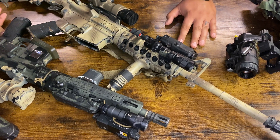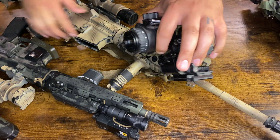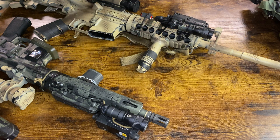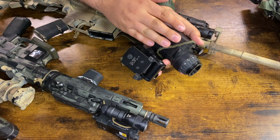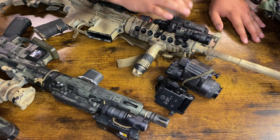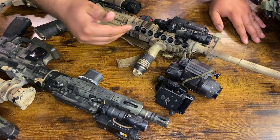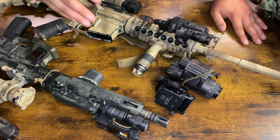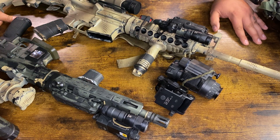A big part of night vision that a lot of people don't understand is that the device itself, even though it's quite expensive, is really just the beginning. You're going to need your helmet, your arm, and if you want to shoot with it: illuminators, lasers, night vision-compatible red dots, risers for your red dots, and so on. There's not really going to be a truly budget option — it can be done affordably, but it might take some time. I'm probably going on five years now of slowly building up my stuff.